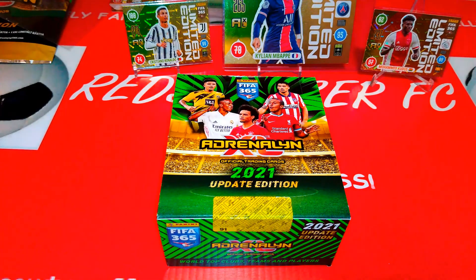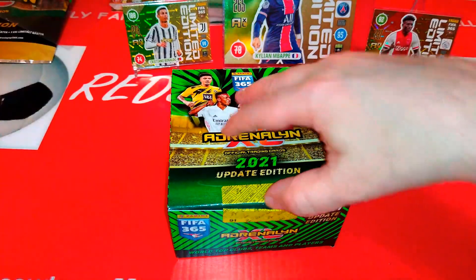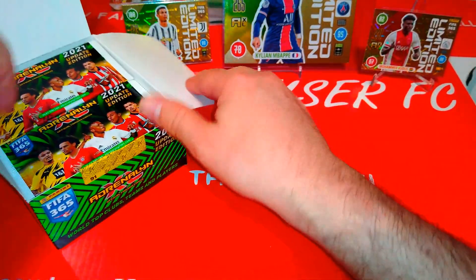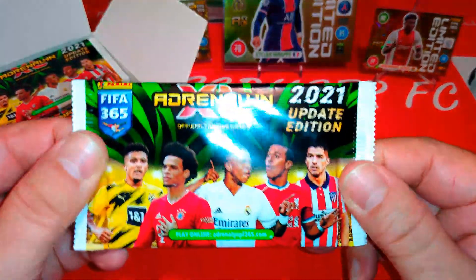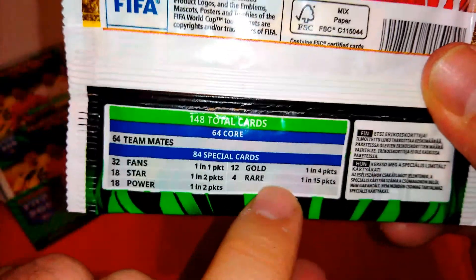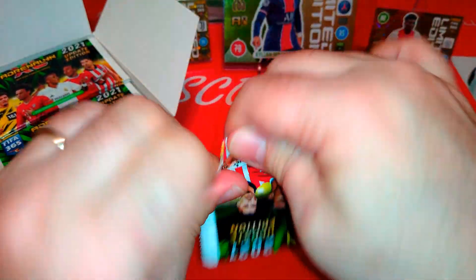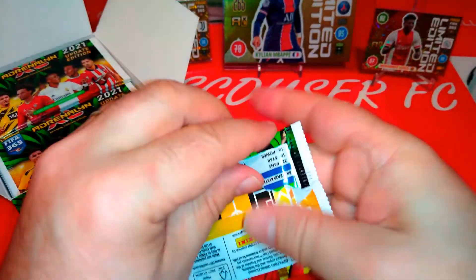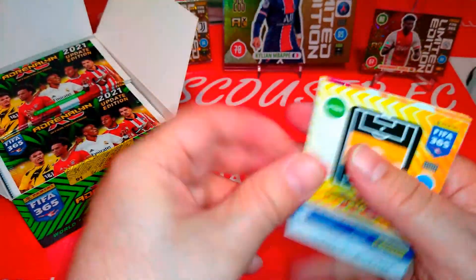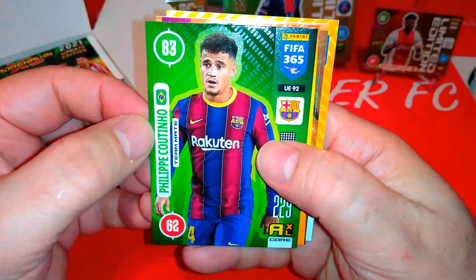36-packet box — we're going to open it and see what top masters we're going to pull. As I said before, all the packets are the same. The odds are 1 in 15 — hopefully we'll pull two top masters out of four. I hope you guys are enjoying this new trip on the Ratzkaos RFC YouTube channel. Smash that like button and subscribe to the channel as well.